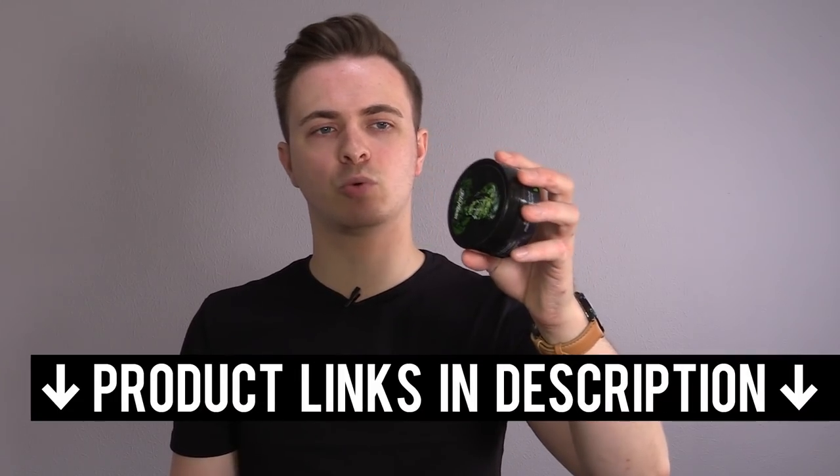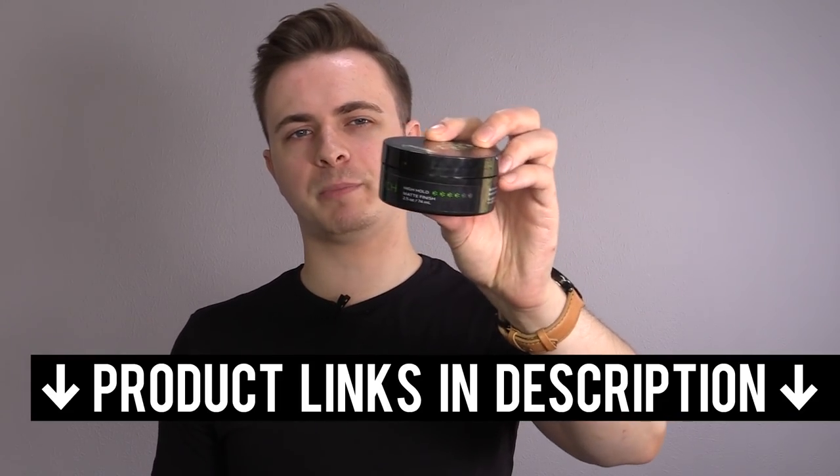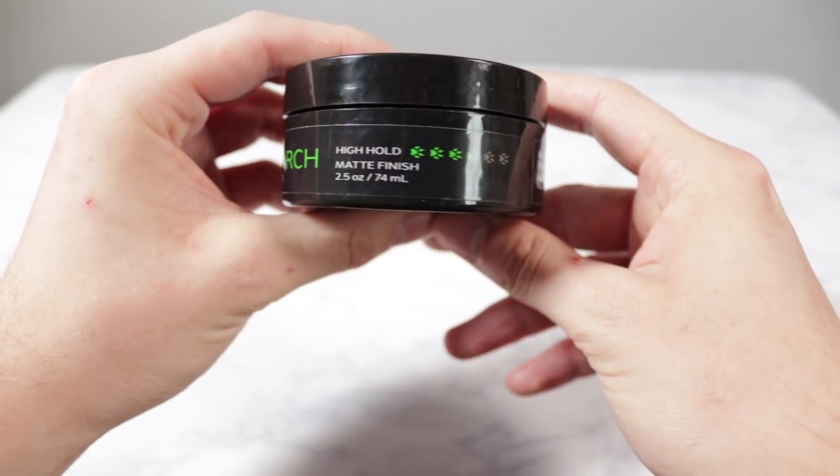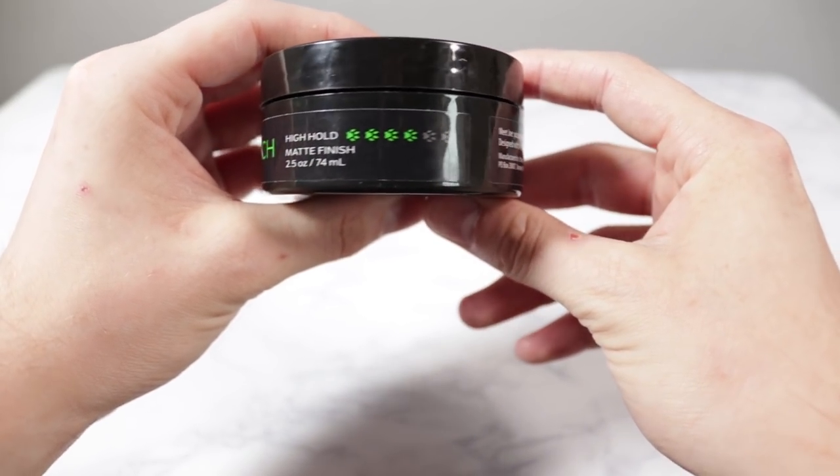I know you dudes want to see these products getting reviewed, so since they've released this Monarch Matte Paste, I thought let's test it out and see if it's better than any of those. If you want to buy this one, I'll link it down in the description below. The reason this one appeals to me is because it advertises high hold and matte finish. For most dudes, I think that's a winning combination.